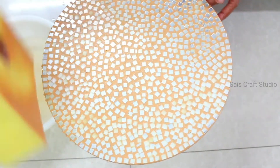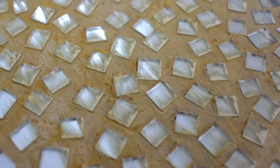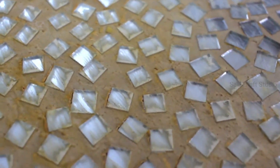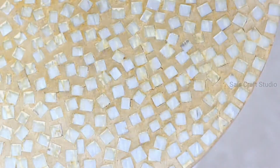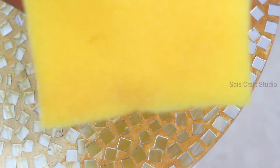Once you're done with that step, allow it to semi-dry — that means it should be dried up to about 75%. Then the next step is to remove the extra paste on the mirrors: again damp your sponge and just rub over the mirrors. You can see the mirrors are shining, but there will still be some paste — I'll show you how to handle that in the final step.